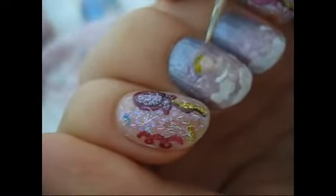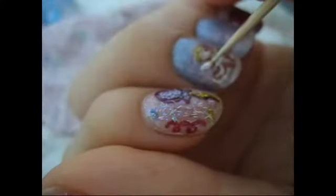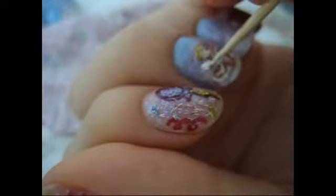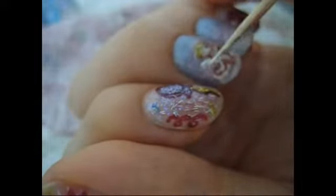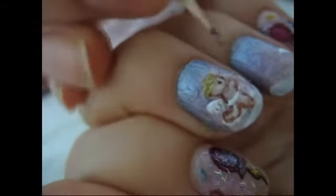I took a yellow to make the hair, and went over that with a gold color, then I took a white, and I started to make the wings.